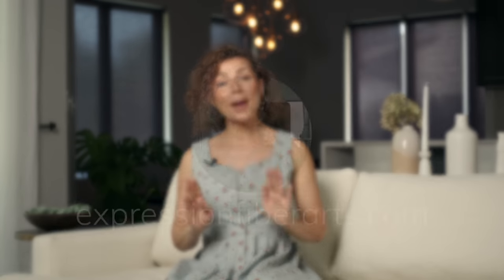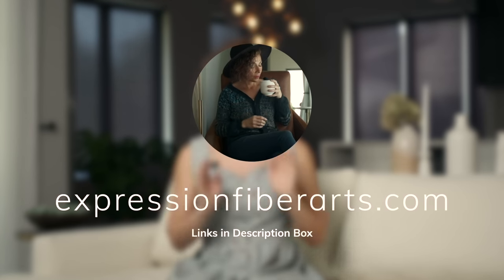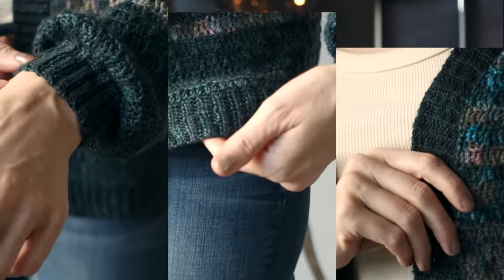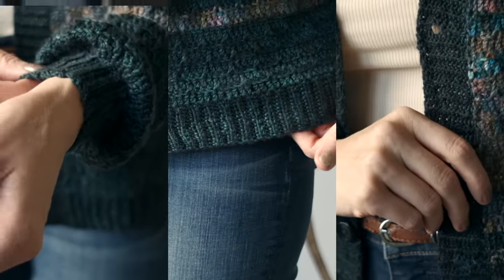If you would like to download this pattern, it is available at expressionfiberarts.com, and of course we will link directly to it and the yarn in the description box for you. Today I'm going to be showing you a couple of things that I think will help you be successful in making this pattern. The first thing I'm going to show you how to do is crochet ribbing, which you will find in the sleeve cuffs, the hem, and the neckline of this cardigan.